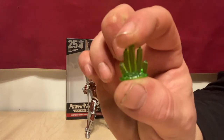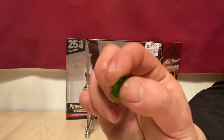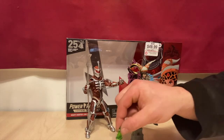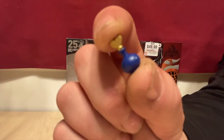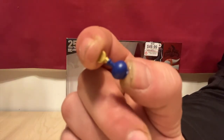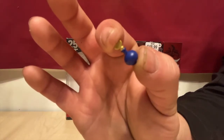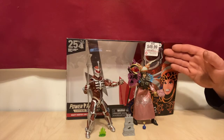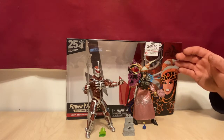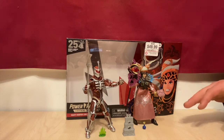Zed also comes with this green chaos crystal — I believe he used this to make his dark rangers, so he could also be holding that in his hands. And the last item is Rita's love potion that she used on Zed, in the three-parter where the rangers go to Australia. I believe they also shot that during the making of Power Rangers the movie. I got it for sale at GameStop so I didn't actually pay the $49.99 — I paid $39.99. So it was a great deal on these guys at GameStop right now.